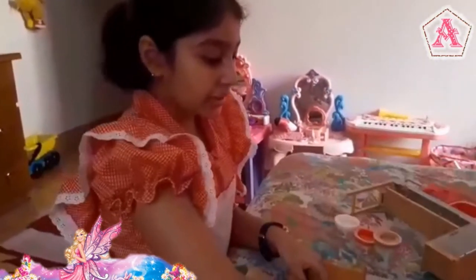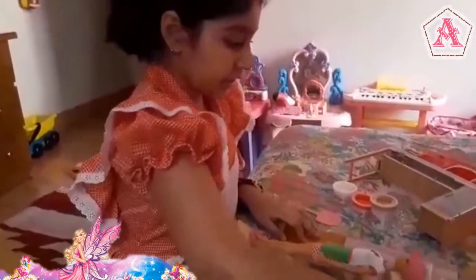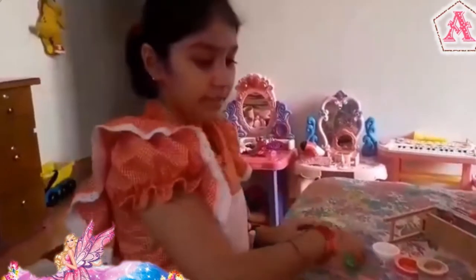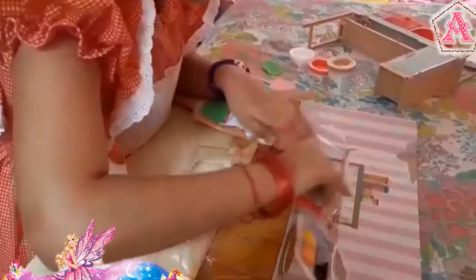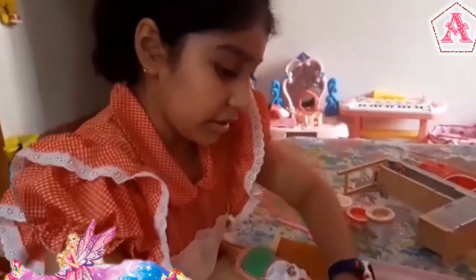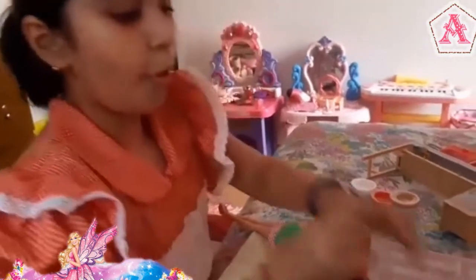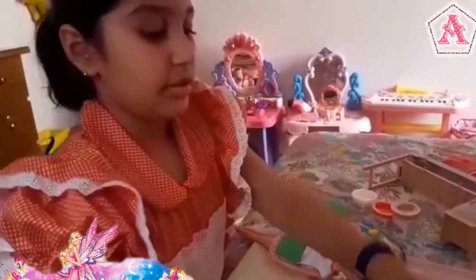Over here there is another thing for pizza. And over here there is a plate, and another green plate — so there are two green plates. There is also this mango juice, and also orange juice. Some water.